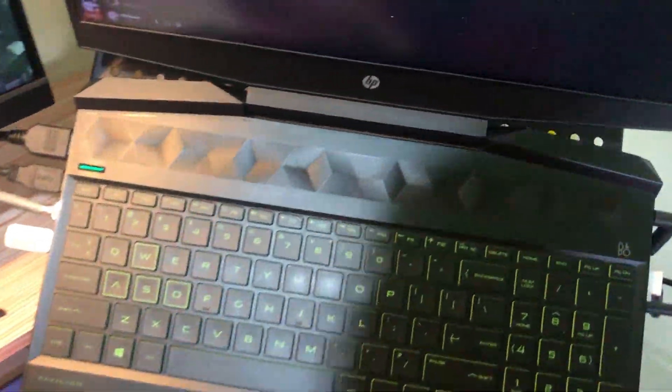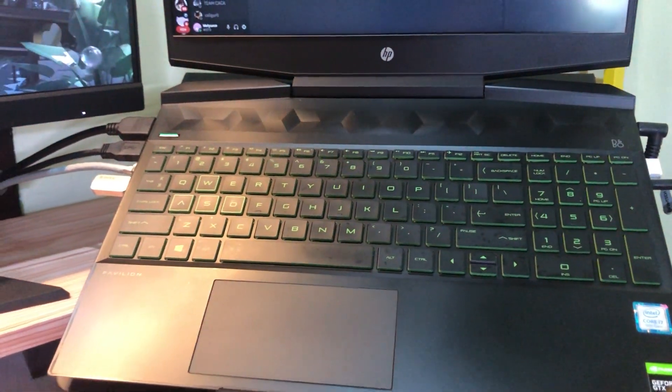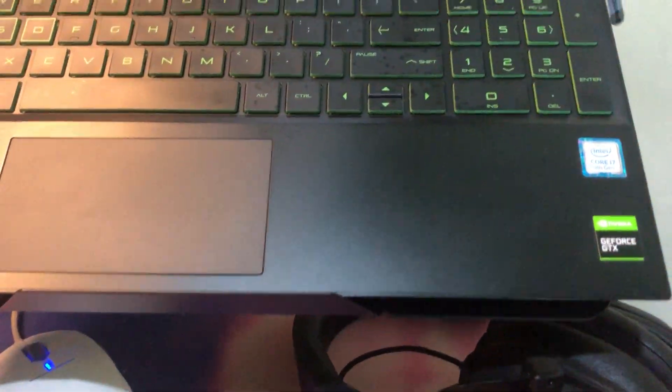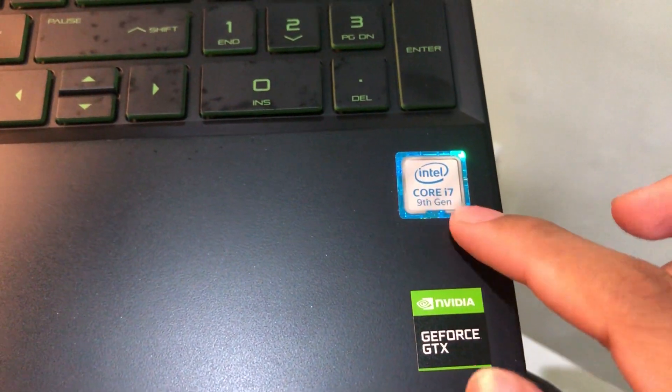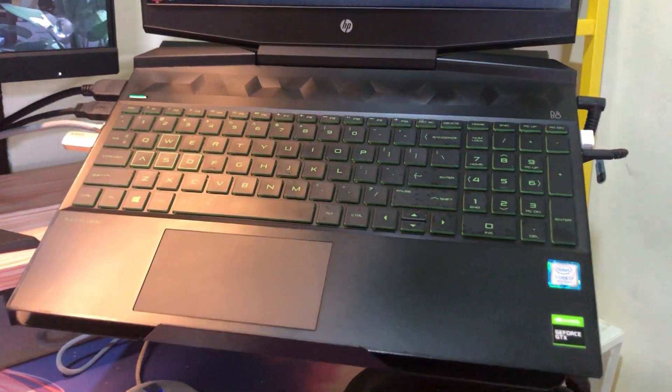For my laptop, I don't leave it at home because I'm attending a multimedia major, so I have to go to school with my laptop. This is an HP Pavilion Gaming 15 with an Intel Core i7 9th generation and a GeForce GTX 1660 Ti Max-Q.